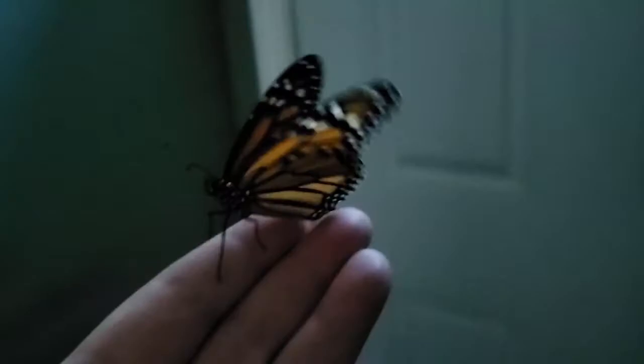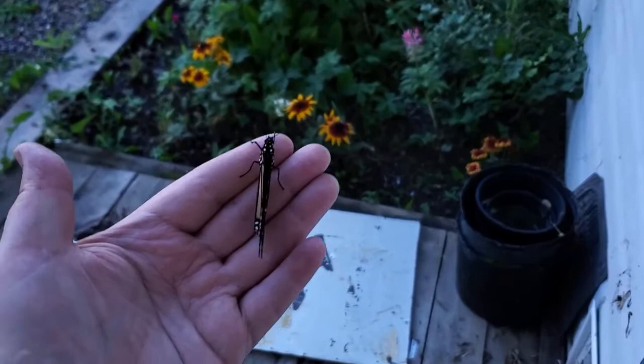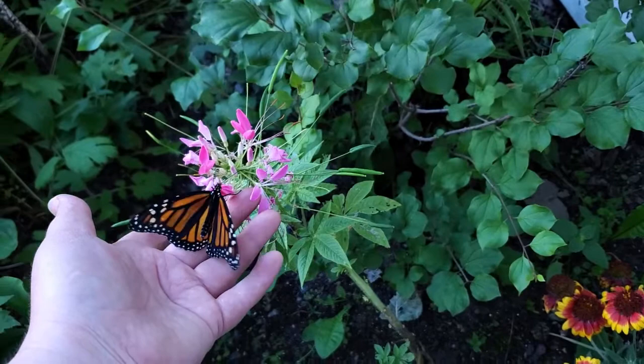Here she goes outside, ready to face the world — there's my front door. I put her on a cleome flower. There she is: a beautiful butterfly. You wouldn't have pictured a beautiful orange and black butterfly looking at the green, black, yellow, and white caterpillar.